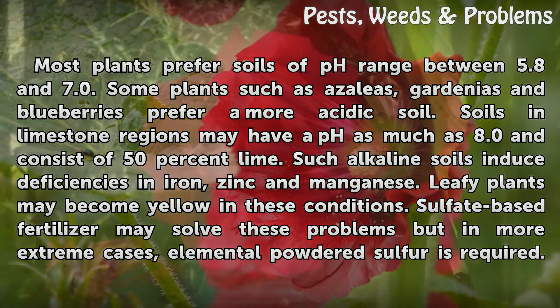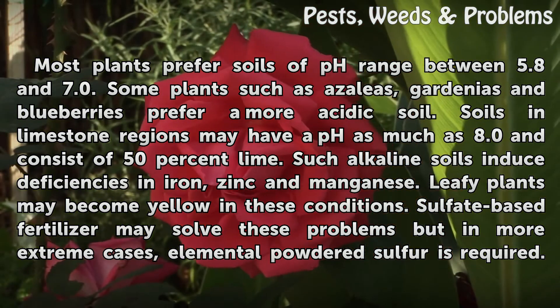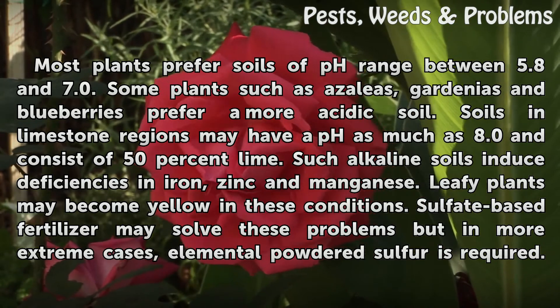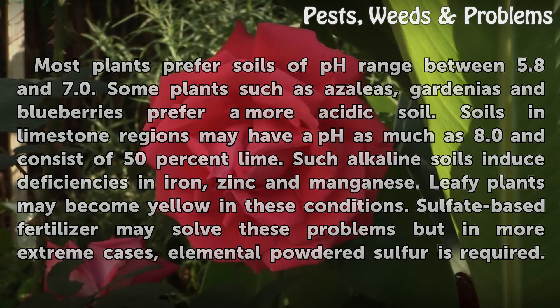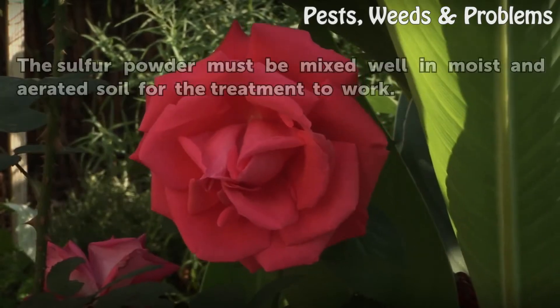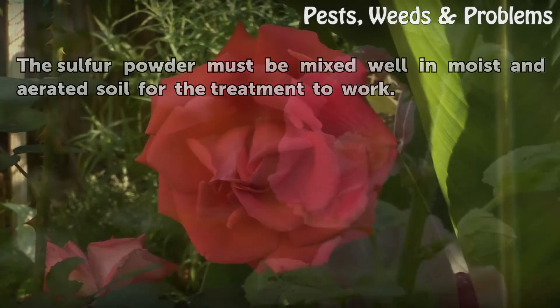Such alkaline soils induce deficiencies in iron, zinc, and manganese. Leafy plants may become yellow in these conditions. Sulfate-based fertilizer may solve these problems, but in more extreme cases elemental powdered sulfur is required. The sulfur powder must be mixed well in moist and aerated soil for the treatment to work.